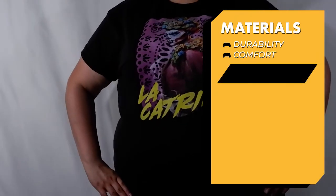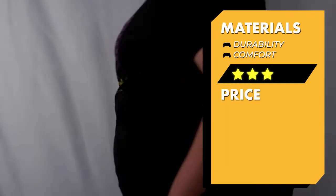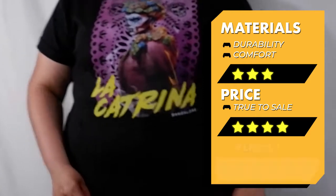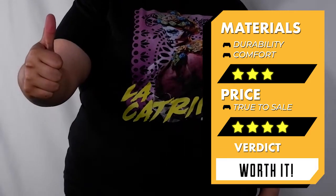For materials I'm going to give this one a three out of five, and for price I'm going to give it a four out of five since generally speaking, these are either the same price or a little bit pricier than regular shirts. Overall, I'd say this limited edition Bangalore shirt is worth it.